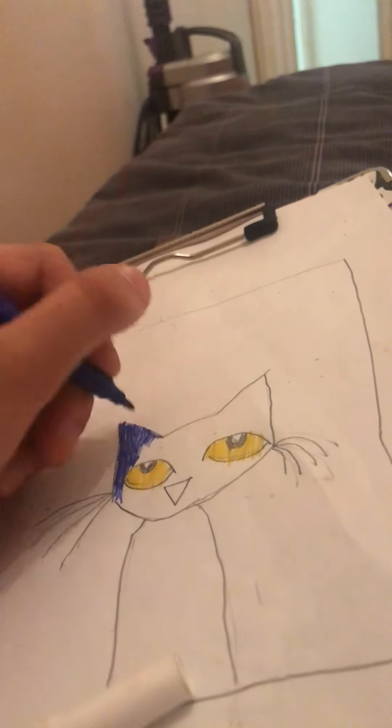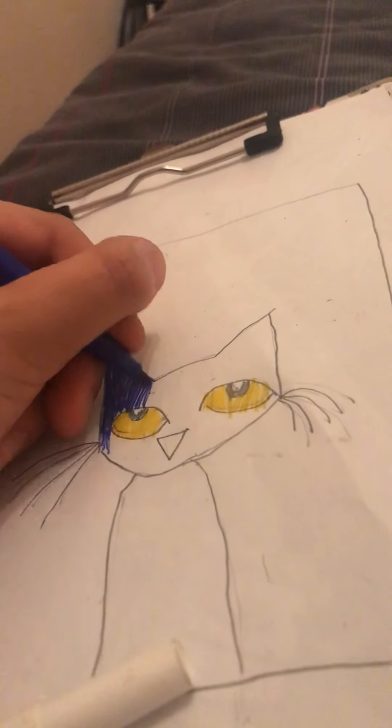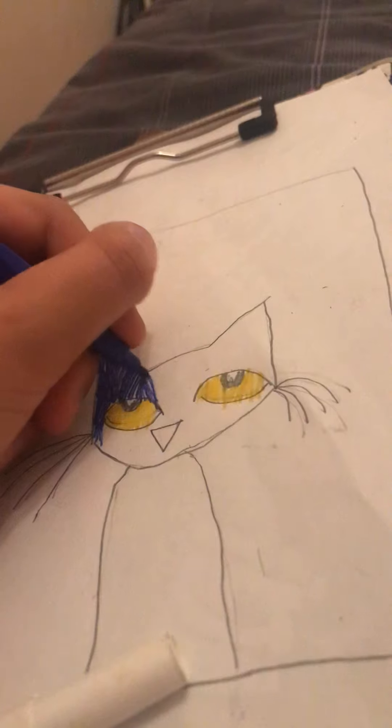So guys, did you know that Hazel sent me a message telling me I have to make a tree? But I told her I don't know how to. She sent me a link but then I ran out of time and couldn't make it.